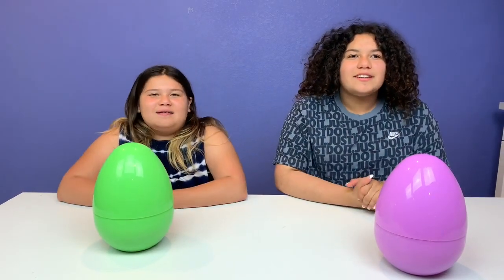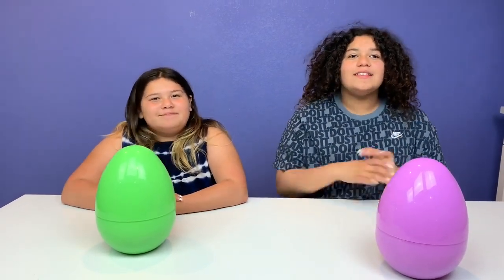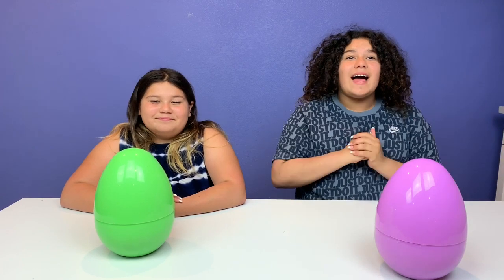Hey guys! Welcome back to our channel. I'm Mary. I'm Izzy. And today we're going to be playing Fix This Slime Challenge.